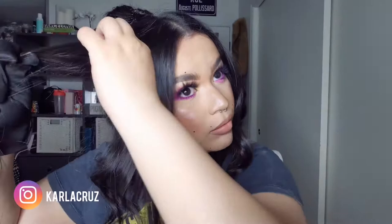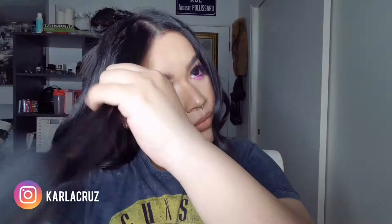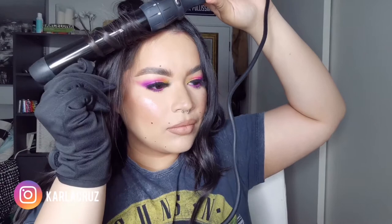A huge thing for me, which I'm a bit picky on, is when I'm curling the front pieces, I like to curl away from the face, and I don't hold the barrel all the way at the top near my scalp. I like to hold it a little bit further down the hair shaft. I just find that that frames the face a little bit nicer, and I'm just picky about that. You can do it different if you want.